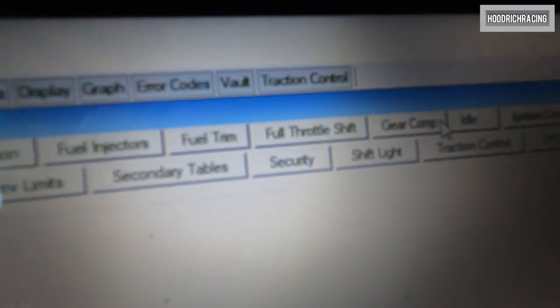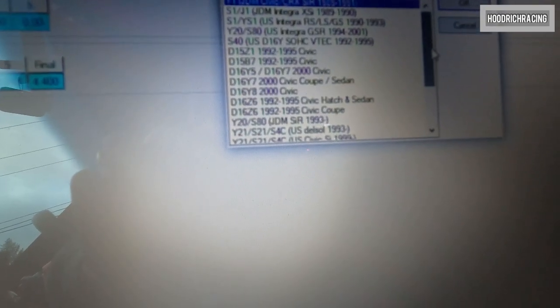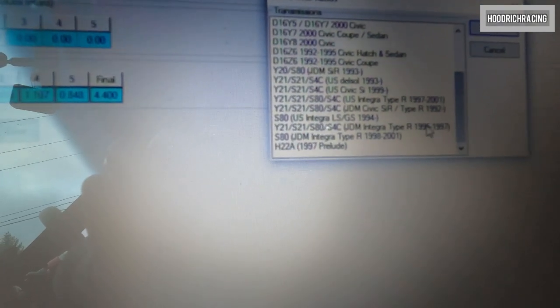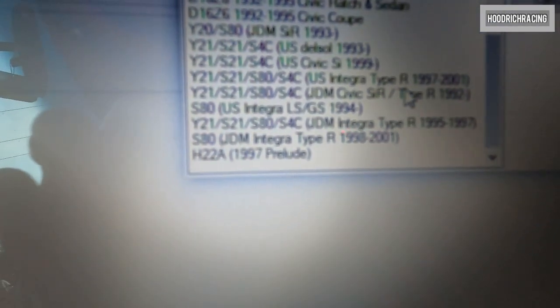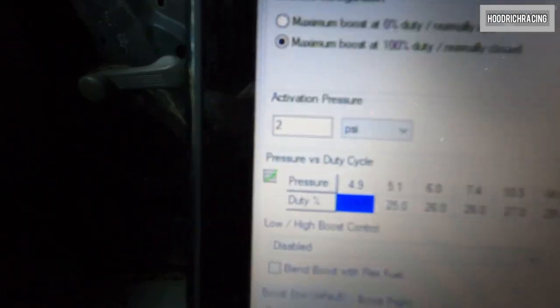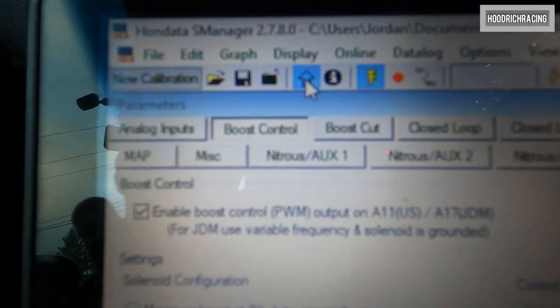So one important thing guys — click on the gear comp. Know what transmission you're working with. We're going to select ratios and you can go in and click on one of the listed transmissions. In my case, I'm putting the Civic SIR Type R. Click on that one, click OK. Boost control — we got our 25% duty cycle set, activation pressure 2. Let's click upload to make changes. Uploading — and boom, we're uploaded.